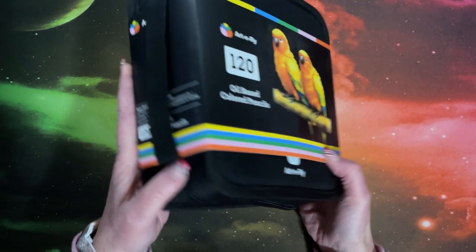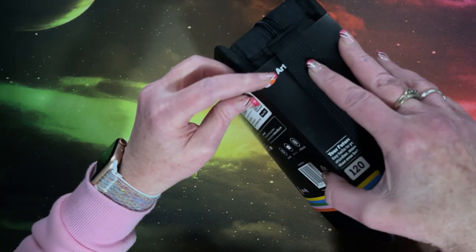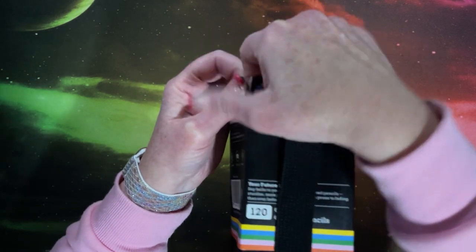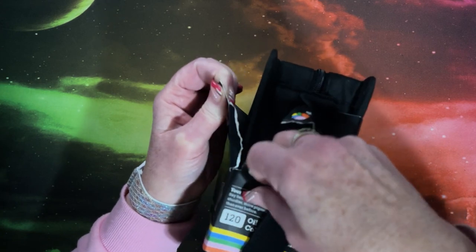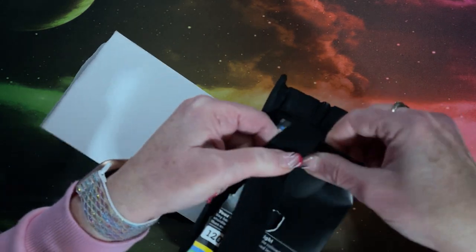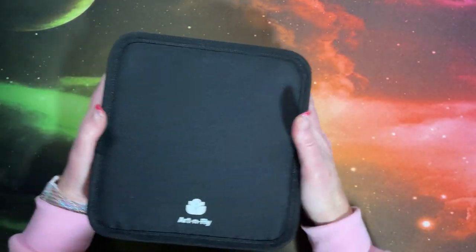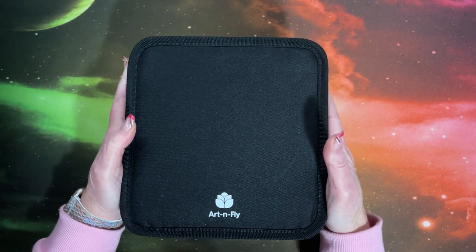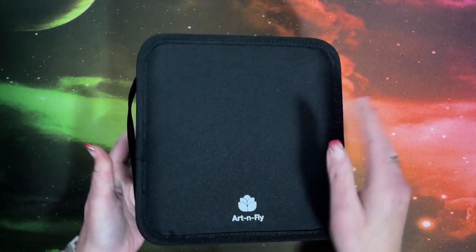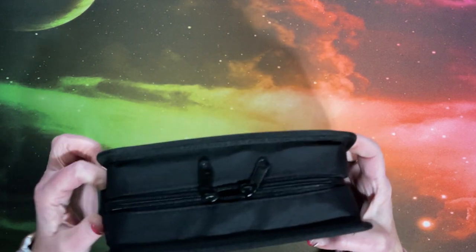Let's get this sleeve off — it's stuck in the handle. We're just going to rip it; we won't be needing it anyhow. It does come in a case, which is nice. And we have their logo here — it's a nice heavy-duty canvas case with a handle.